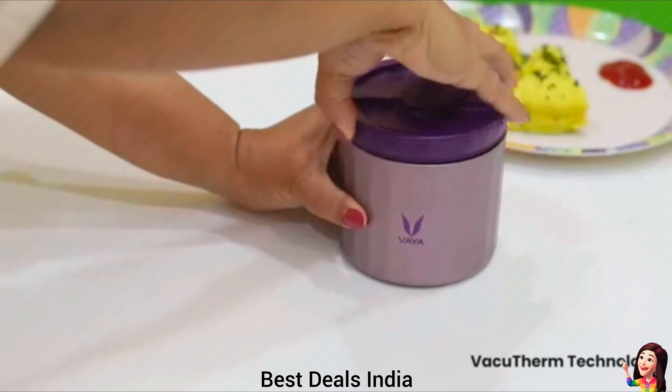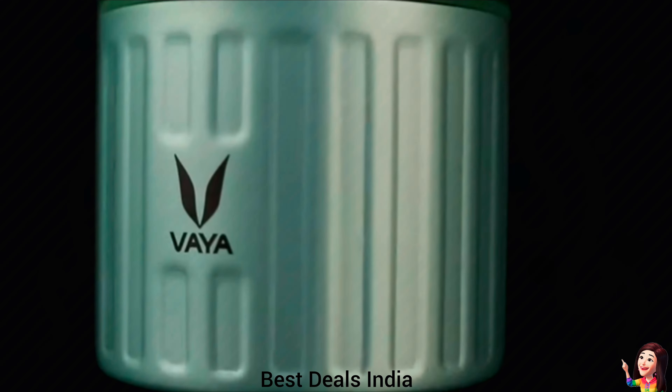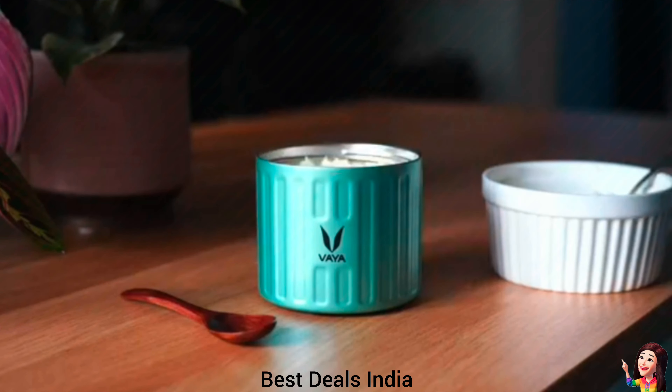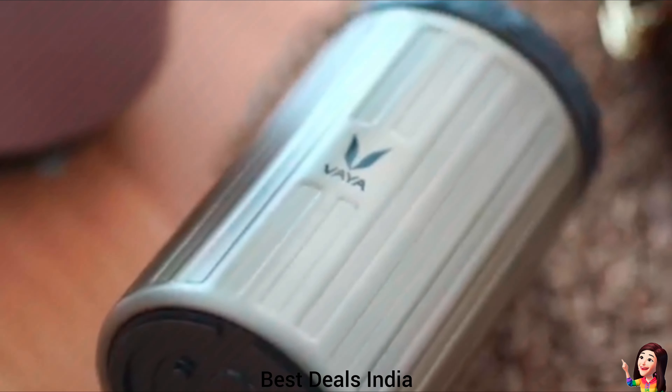17. Lunch Container Box: features double-walled vacuum insulation which ensures that your food stays fresh and hot or cold for six hours. Made of high-quality materials for consumer food wear. Product link is given in the seventeenth link.